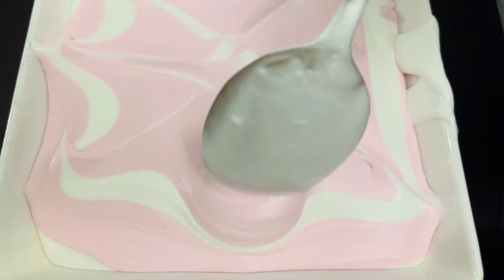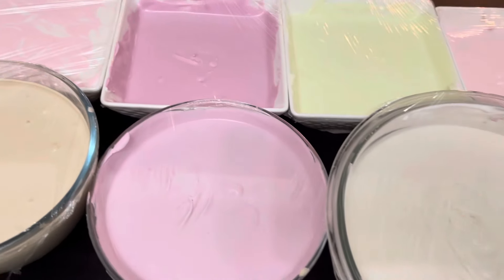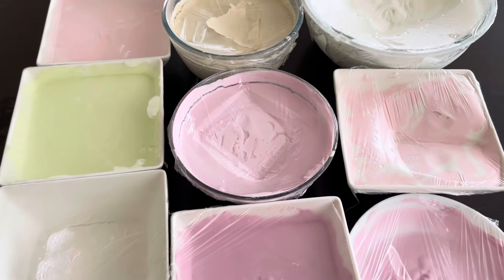We are swirling it a bit with a spoon. Our ice creams are ready to go to the freezer — we're going to freeze them for six hours. Look at that — delicious!